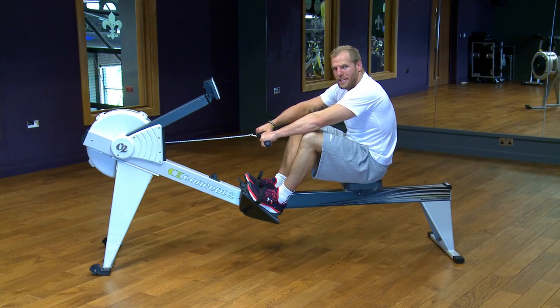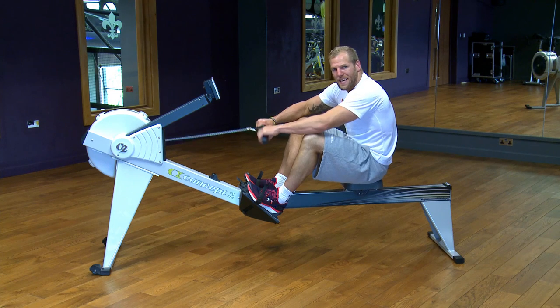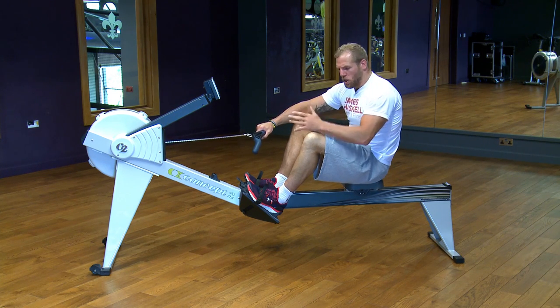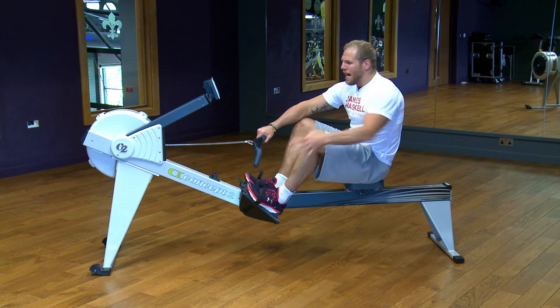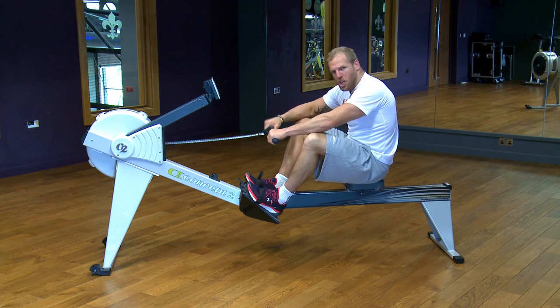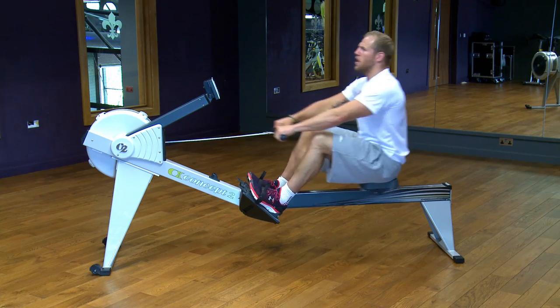The next exercise is a rowing machine sprint. You're working for 30 seconds. There are some key technique points to remember — I'm not brilliant at rowing, but these are the points you want to keep in mind: use your legs to drive you, get a full extension and full range of movement with the chain, and make sure your back stays upright.